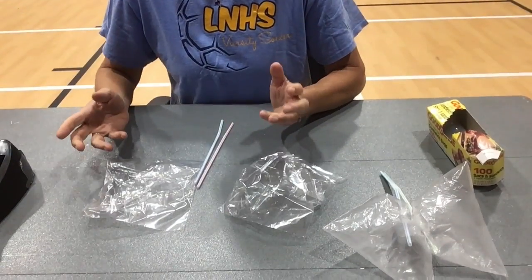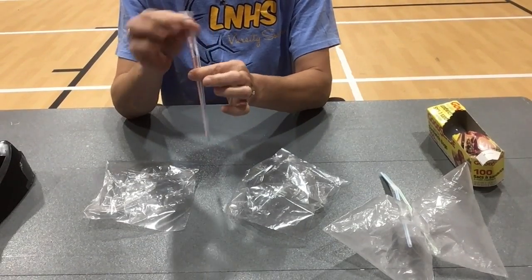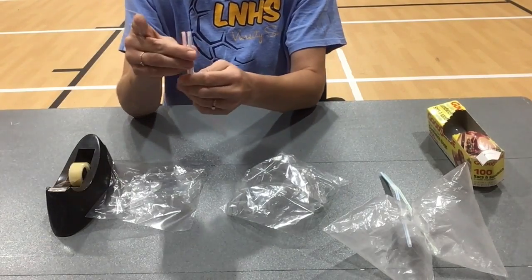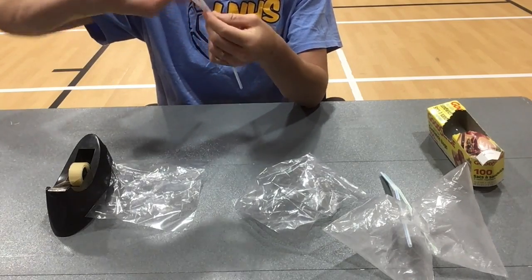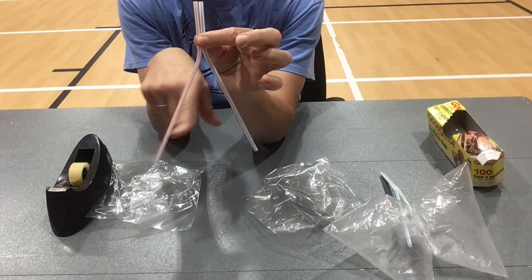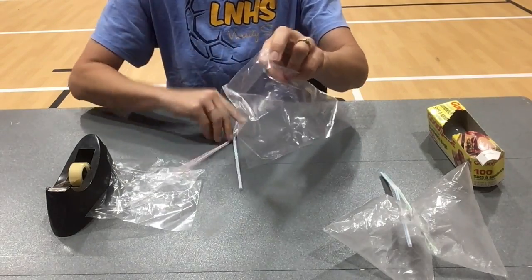Okay, so you must have your items because you're back. Take your two straws — I happen to have bendy straws — and grab some tape. I'm going to tape them together right up here at the top, just put a piece of tape right around them. You'll see they're taped together, and now I have a left and a right lung.